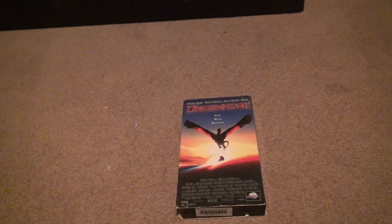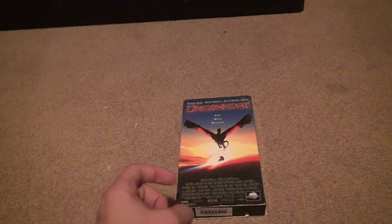Here we are for a Dragonfly VHS unboxing. I don't know what the hell happened with this. Let me just tell you straight forward that I think I own another copy of this. I'm not sure — I'm pretty sure I do. It's probably on my YouTube channel already.